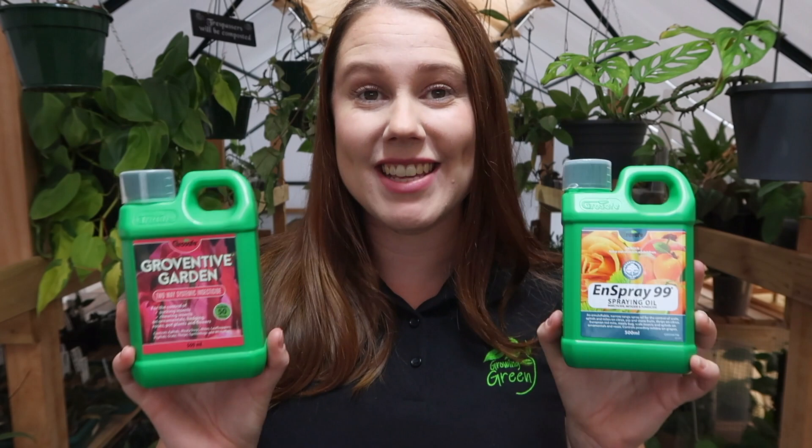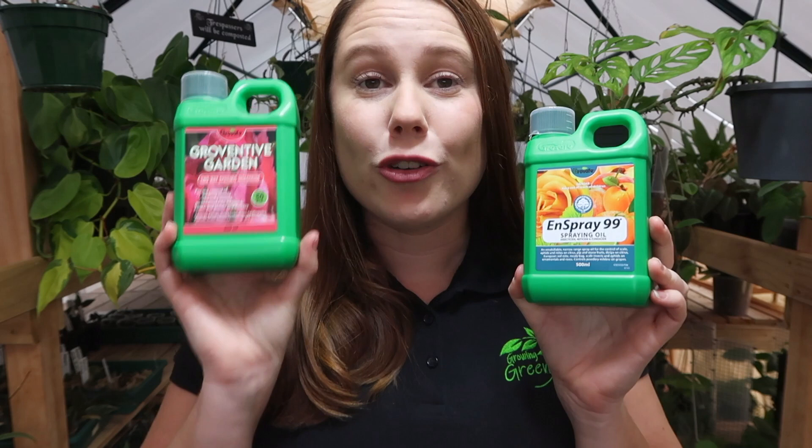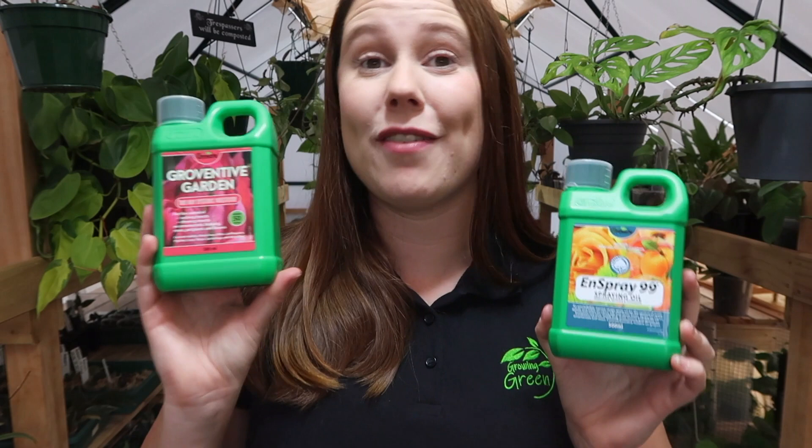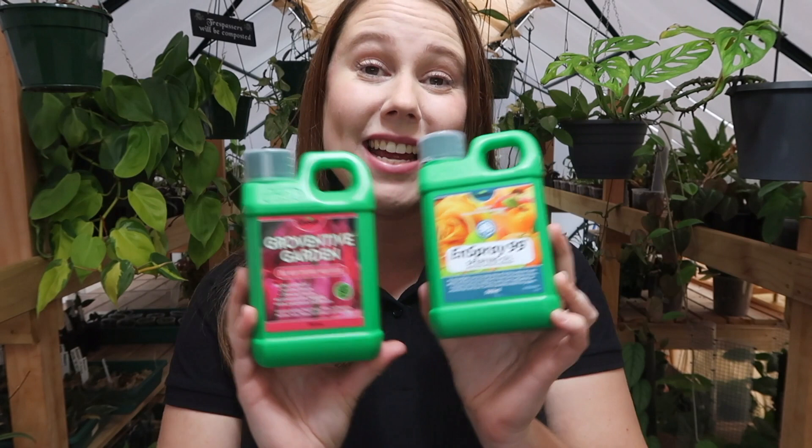Let's get straight into today's video. Today's video is about a combination of Grow Safe products that every houseplant lover should have in their houseplant care collection, and those two products are Grow Safe Growventive and Inspray 99. Grow Safe is a locally owned and operated business here in New Zealand that supplies products to the horticulture sector. Growventive and Inspray 99 are probably two of the most recognizable products from their range, as houseplant lovers all over the country love and trust them for their pest control needs.